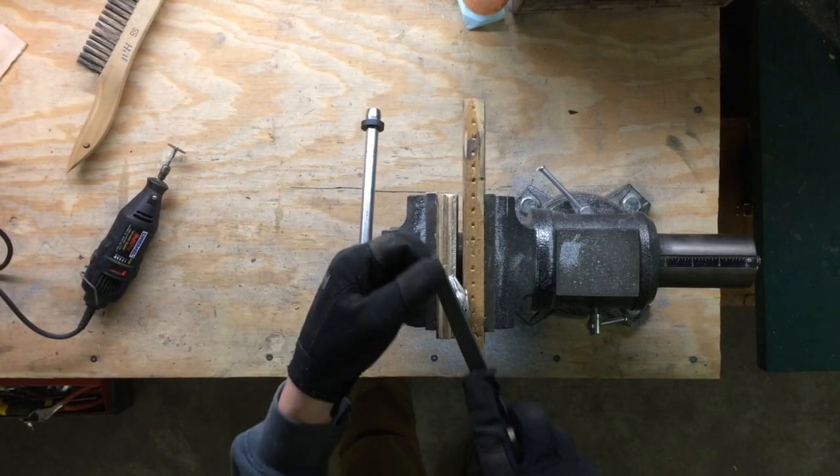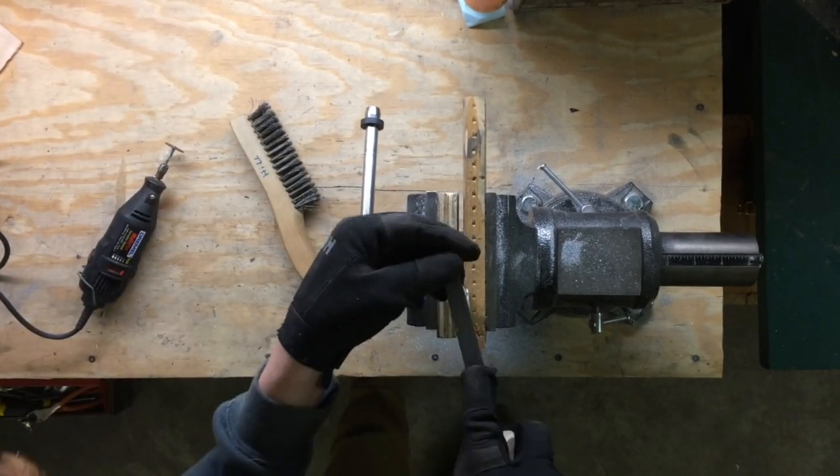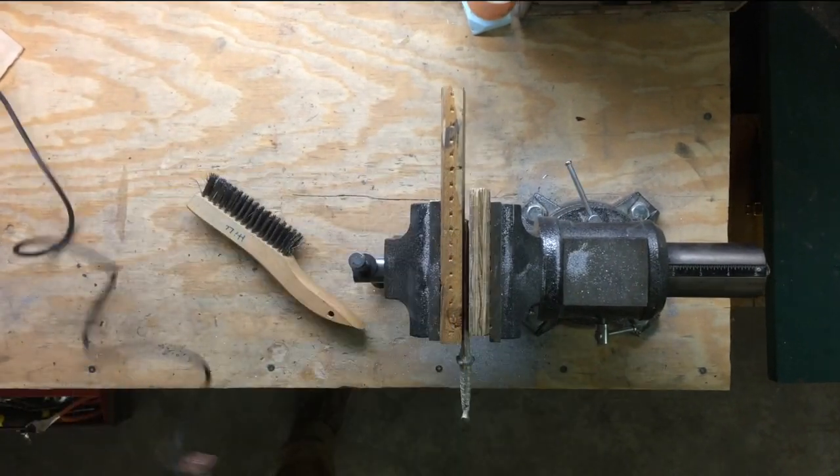To clean up my casts, I like to file and then use a Dremel, and then I use a wire brush or a wire wheel on an angle grinder.